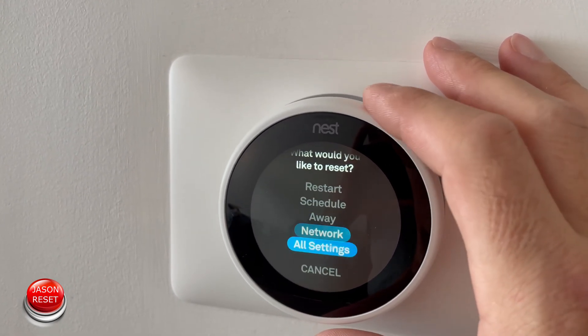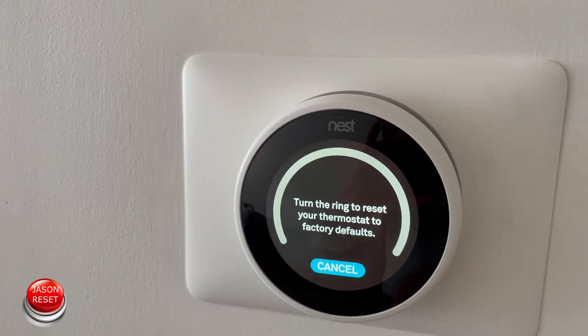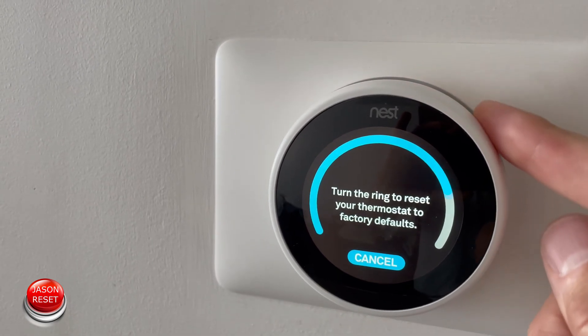Now we're going to go all the way down to all settings and go down to reset. Over here you have to spin the thermostat and press OK.